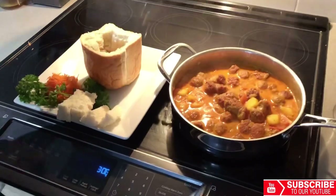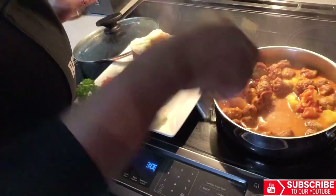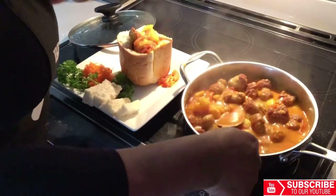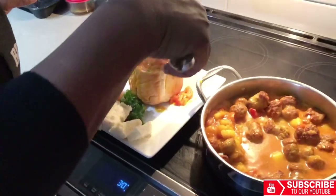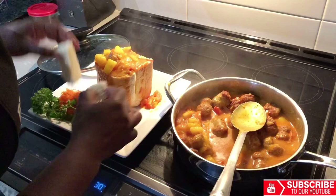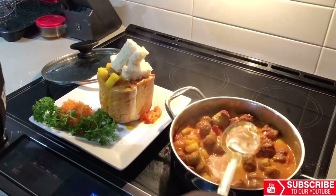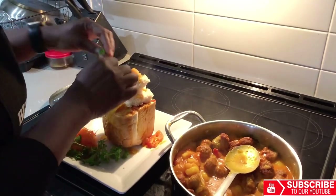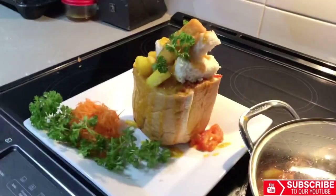Our bunny chow is now done and we're going to serve it — this looks so good. Honestly, tell me, isn't this beautiful?